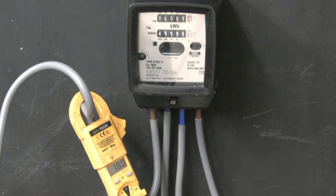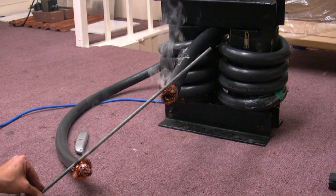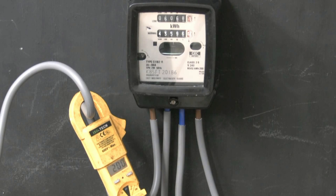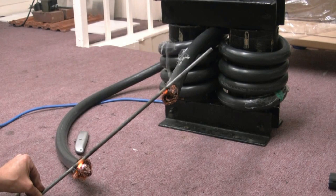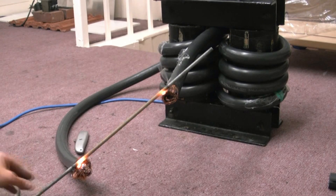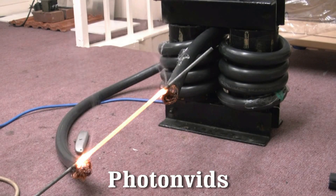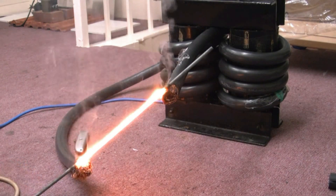Let's take it to 200 amps. 200 amps now going through that meter. There's a lot on that bit of stuff.